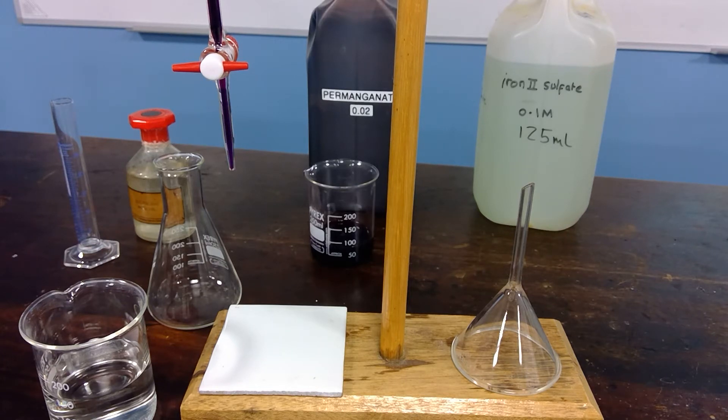The first part of the experiment involves standardizing the potassium manganate 7 solution. Potassium manganate 7 slowly decomposes with time, so the solution has to be standardized — find out what concentration it has — with a solution that keeps its concentration fixed for a longer period of time: a standard solution. In this case it's iron ammonium sulfate and it has a concentration of 0.100 moles per cubic decimetre.